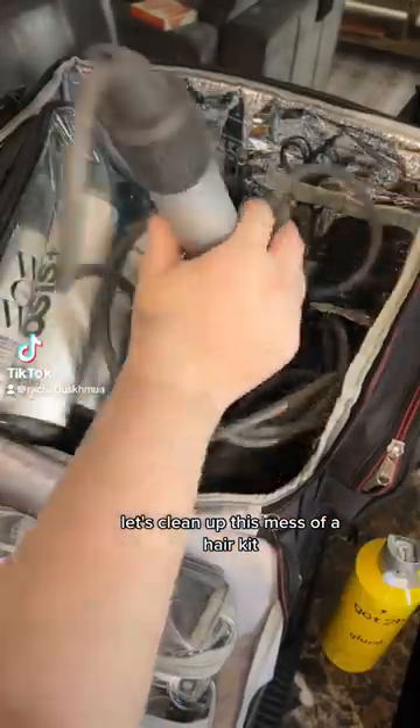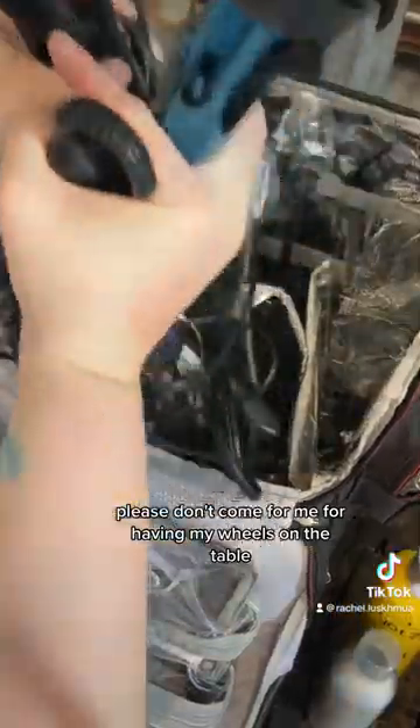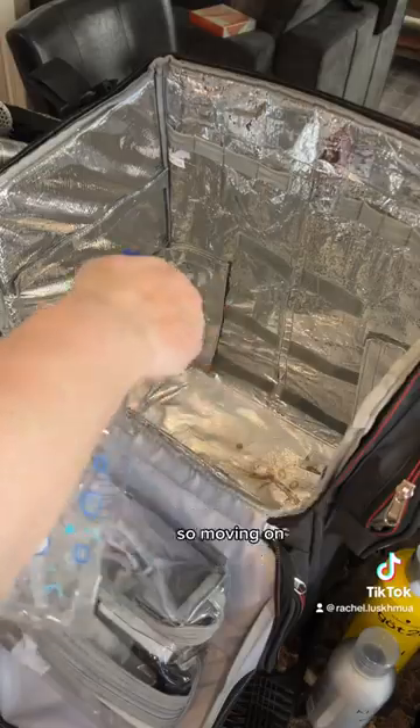Okay you guys, let's clean up this mess of a hair kit, but first I just want to say, please don't come for me for having my wheels on the table. I fully clean and disinfect my table after I put my kit on it anyways, so moving on.